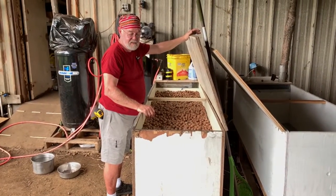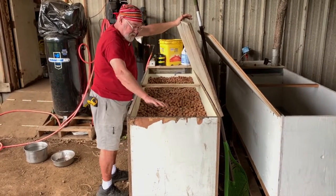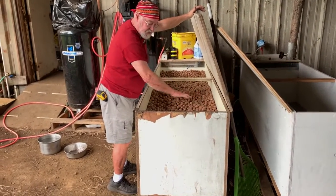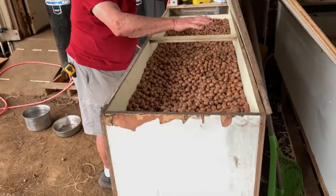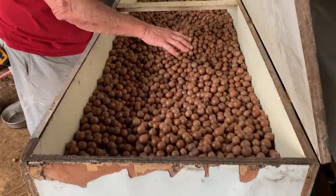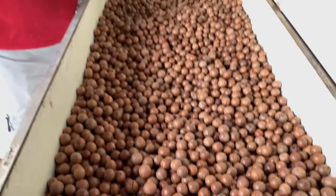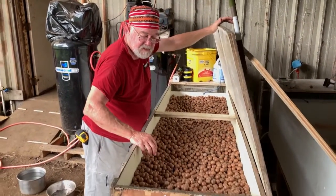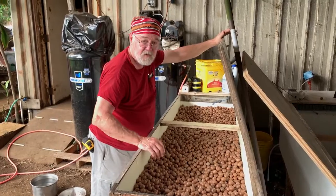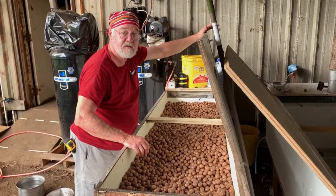This is how we dehydrate mac nuts. There's a blower in here that circulates air through the mac nuts, and you can feel the heat. The air has the moisture removed, so it has less than 50% humidity compared to 100% in Hawaii. And then over the next three or five days, it will dry these nuts to a point where we can crack and float them.